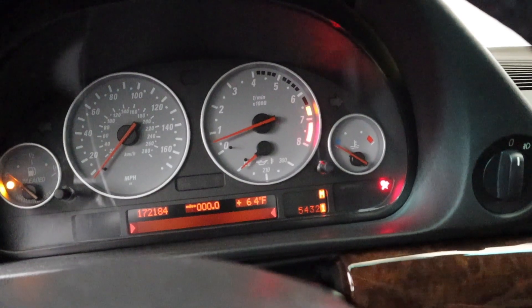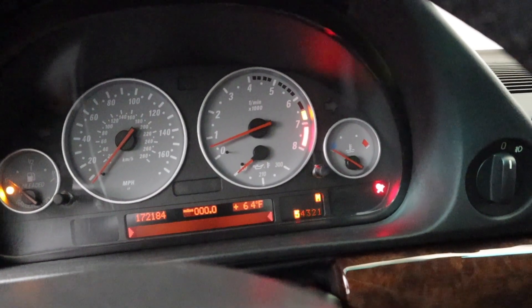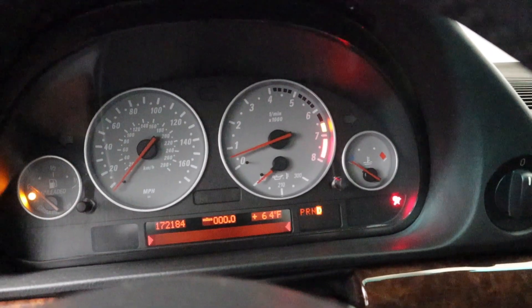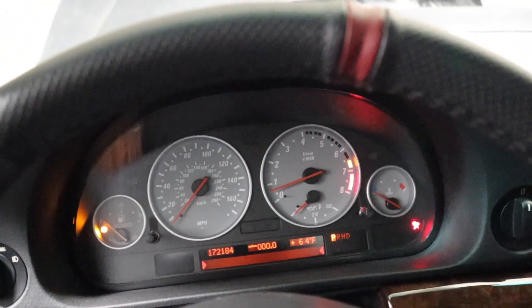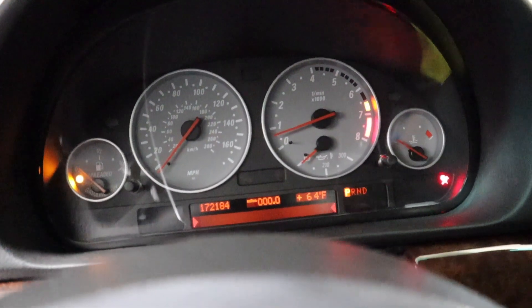I'm gonna slap it into sport mode — it says sport mode. Now I'm gonna shift down: it says first, second, third, fourth, fifth — that's manual mode. Then I go back to drive, then put it on park. Tada — that's how it works!